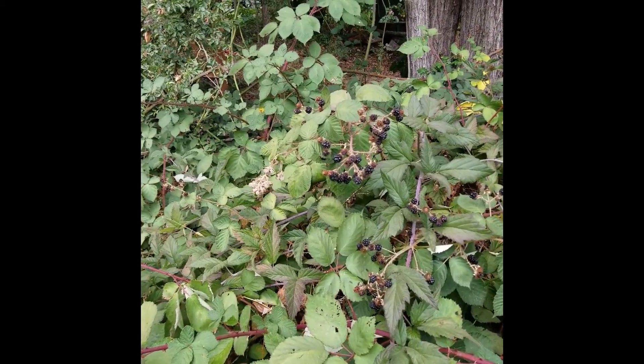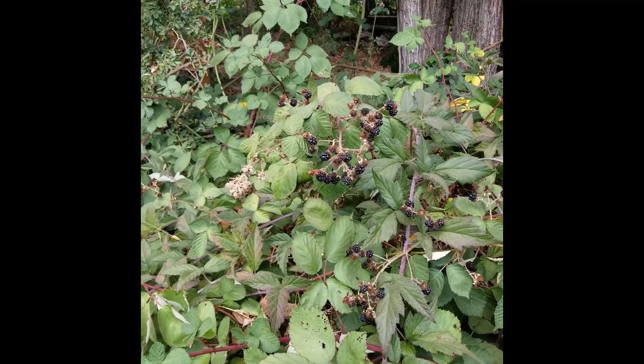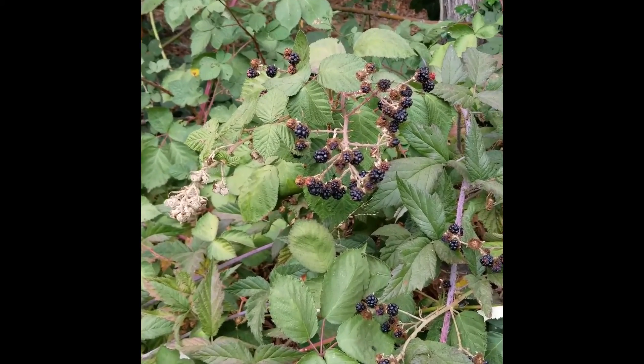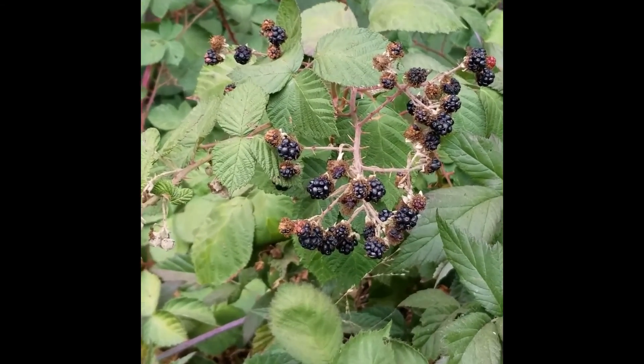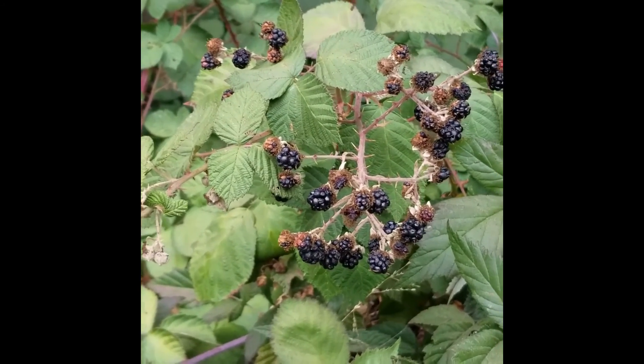Because it's so prolific and so widespread, it's probably a good idea to be able to recognize this plant, because it might be growing in your neighborhood right now.